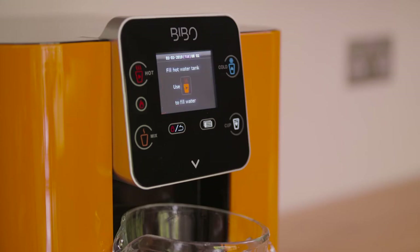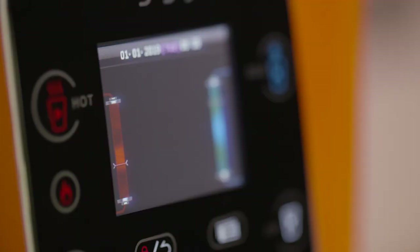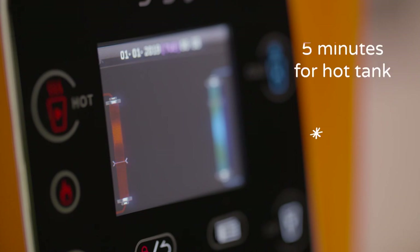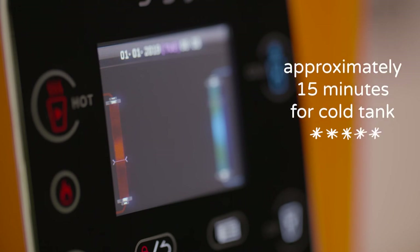Once you have done this you can turn your heating switch on. A prompt on the screen will ask you to fill your hot water tank — this is a safety procedure to make sure that there is water in the hot tank once the heating switch is turned on. Please press the red cup to dispense a small amount of water and then any key to stop. Your Bibbo will now start to heat and you will see the red bar begin to pulse and the white temperature lines start to rise. When first used, the hot tank will take approximately five minutes to get up to maximum temperature and the cold tank will take approximately 15 minutes to get to maximum temperature.